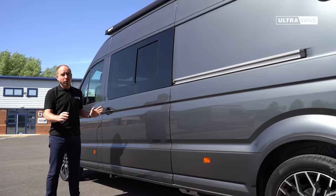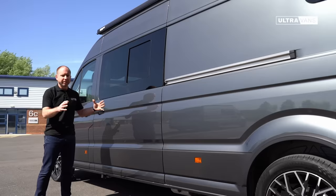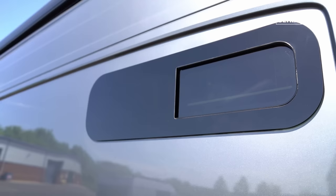We think the Crafter is already a great looking vehicle so there's not really much that needs doing to it, but what we do is add some larger alloy wheels just to give it that stature on the road, makes the vehicle seem slightly more sporting, slightly more aggressive dare I say. We also include flush mounted privacy windows, a sliding one in the centre of the vehicle and then a smaller vent window towards the rear above the bed.